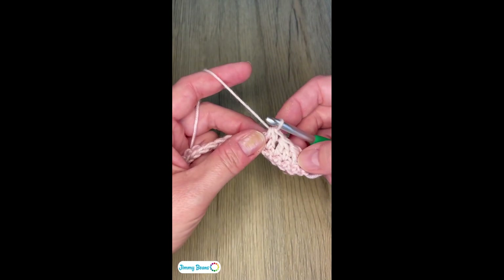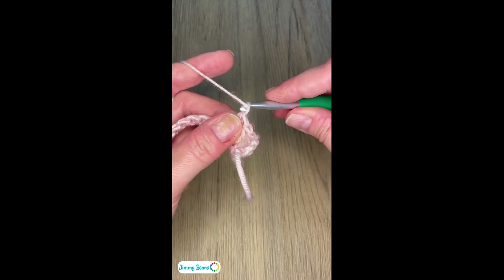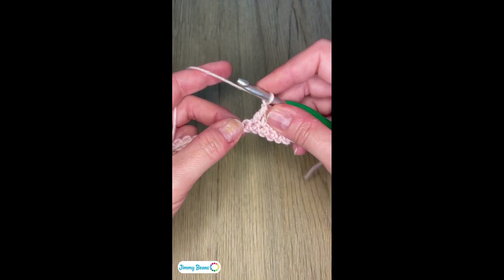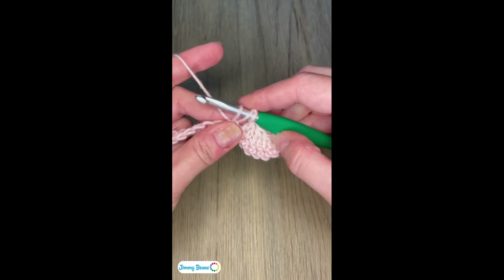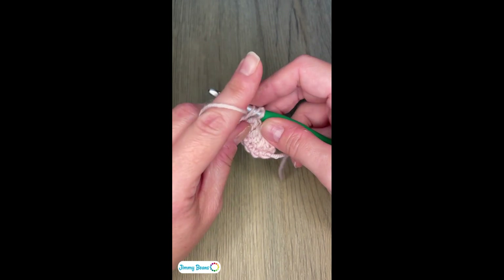To begin, I've got my decreases at the beginning of my row. Next, we have to chain one, and now I'm going to cluster into this next stitch. To do the cluster, we yarn over, insert our hook into the stitch, yarn over, and pull up a loop. Now I have three loops on my hook, and I'm going to do this two more times.